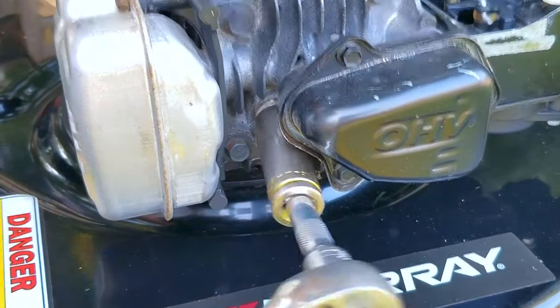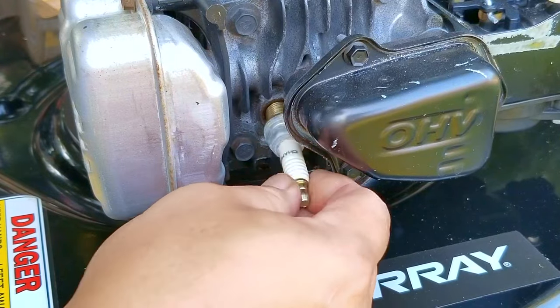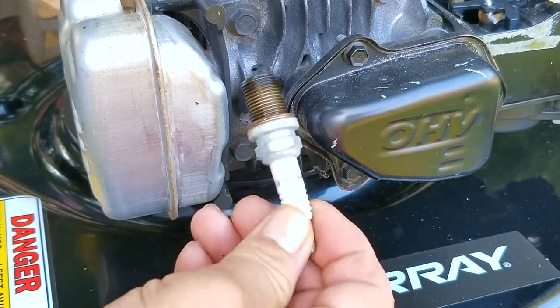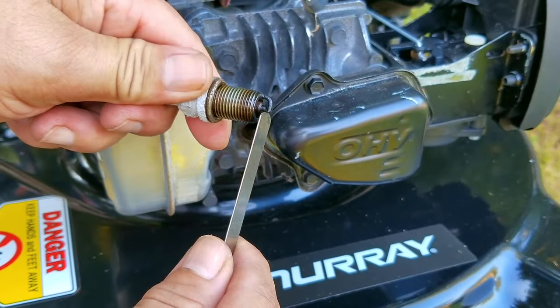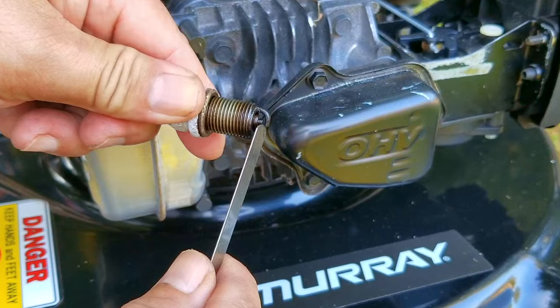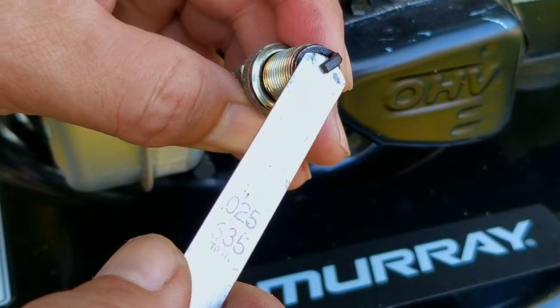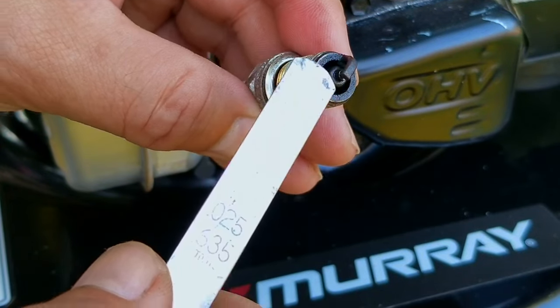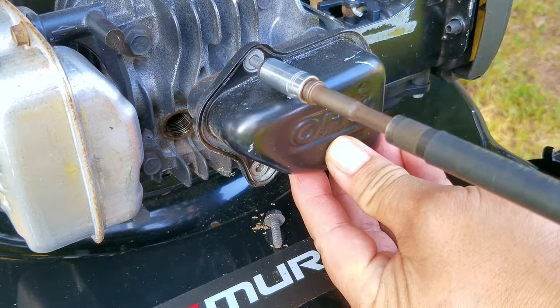To do an inspection on the valve lash, you don't have to take the recoil off, but it does make it more convenient to be able to rotate the engine. I'm also going to take the spark plug out so I don't have to fight against the engine compression, and also because I want to inspect the air gap for the ground — which turned out to be a really good choice because it was a bit tighter than I would like it to be. After making my adjustments to the ground, I'll take off the valve cover to get access to the rocker arms.